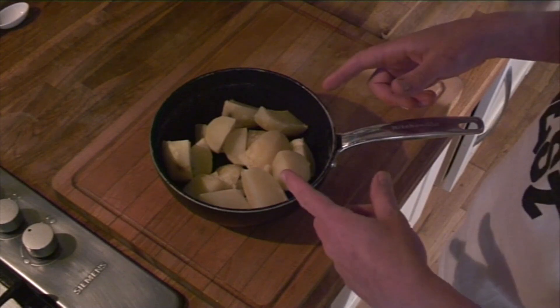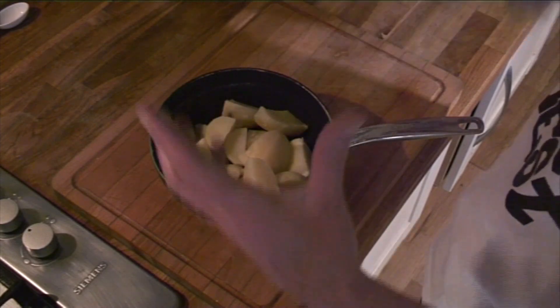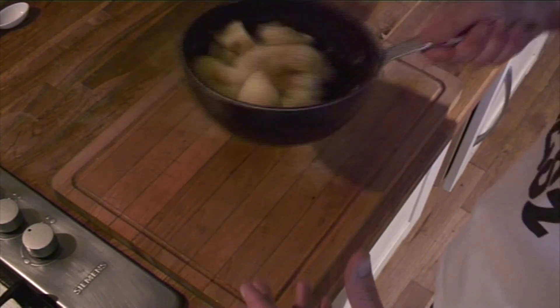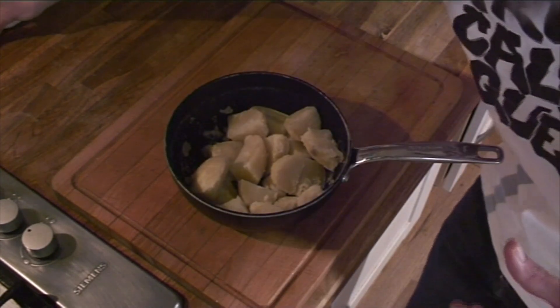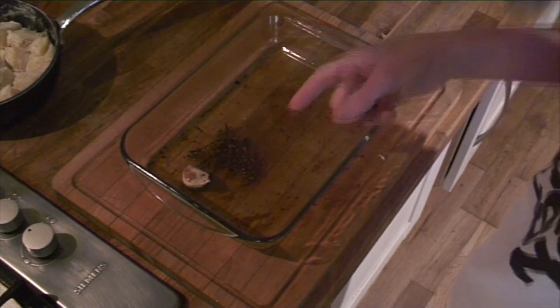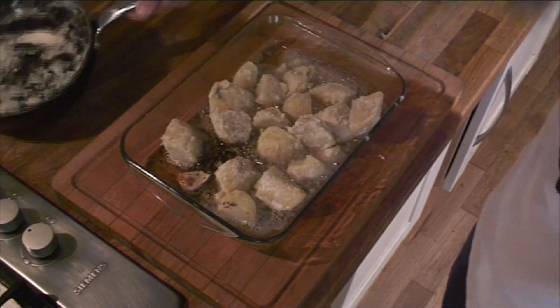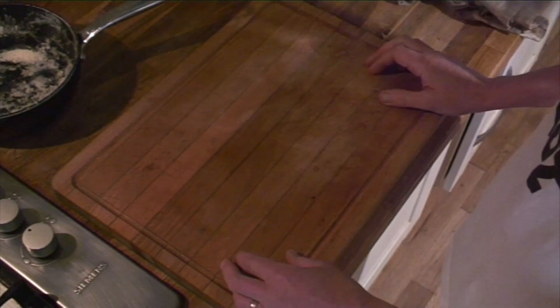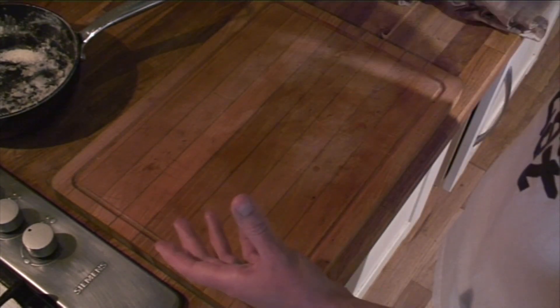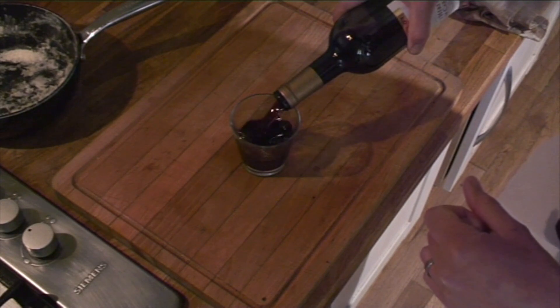The potatoes have cooked for about 20 minutes — they get to that point where they're really starting to almost break up. Drain them off and let them steam dry in the pan, give them a little bit of a knock about, then add a teaspoon of flour and give them another knock about. Grab your dish out of the oven, put your potatoes in — they should sizzle in the fat — chuck them back in the oven. They're going to cook for about the same amount of time it takes for the lamb to finish cooking, so for now we'll have a glass of wine.